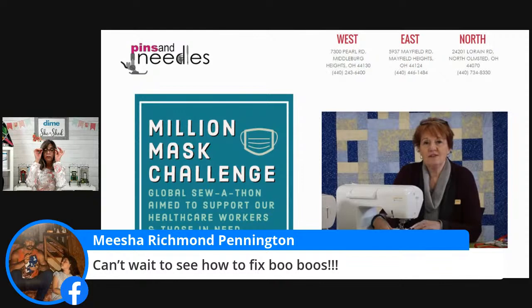Yesterday I worked at home and at lunch I watched ABC News local television and lo and behold, there was Jan Brasnek from Pins and Needles in the Cleveland, Ohio area. I was so excited to see her on ABC News — she is running a million mask challenge, a global sew-a-thon. Isn't it wonderful that we have so many people around the globe, especially here in America, working to make these masks and get them out to healthcare workers, family, grocery store workers, and everywhere.